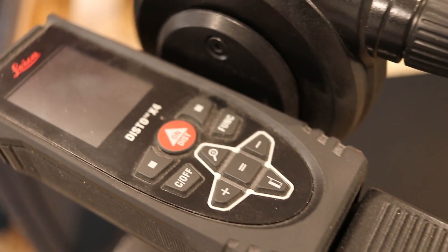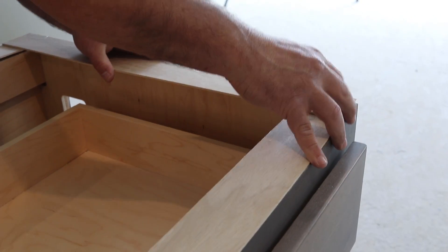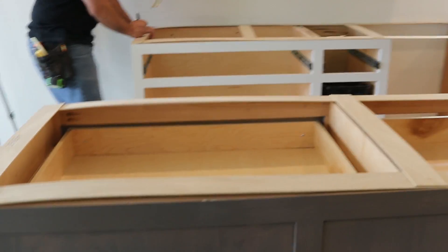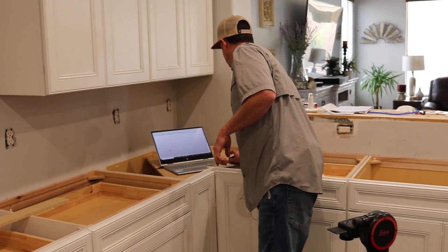The traditional way to do this is by creating a wooden template and then taking it back to the shop. But technology has made the job faster and much more consistent and accurate, as you're going to see.